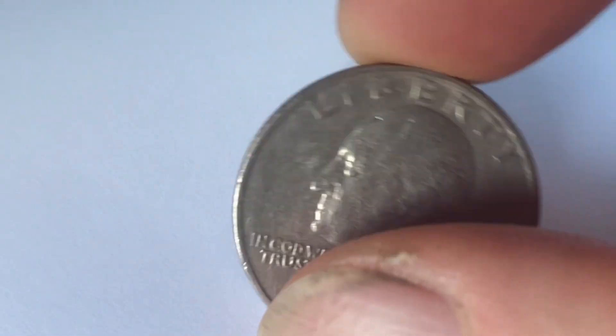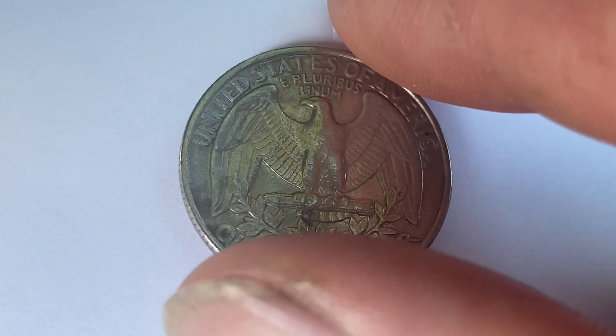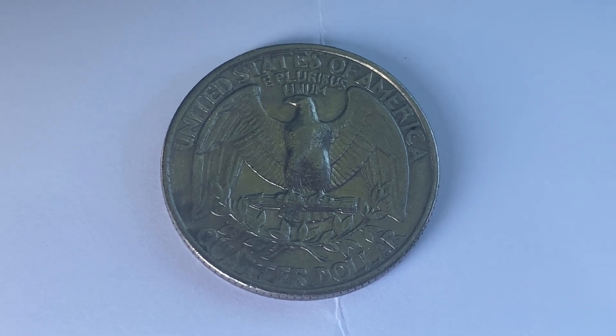Now let's go ahead and flip this coin over to enjoy a look at the reverse — you can call this the back of the coin, or simply tails. What a beautifully designed coin this is, both front and back, both obverse and reverse, both heads and tails.